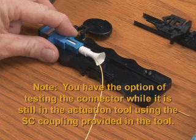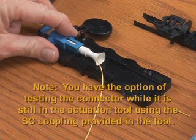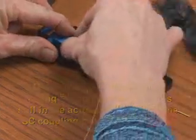Note: you have the option of testing the connector while it is still in the actuation tool using the SC coupling provided in the tool. To complete the termination, pull the connector from the coupling.